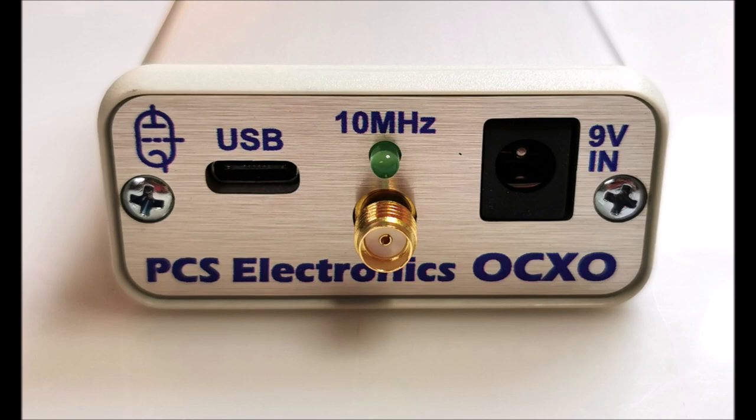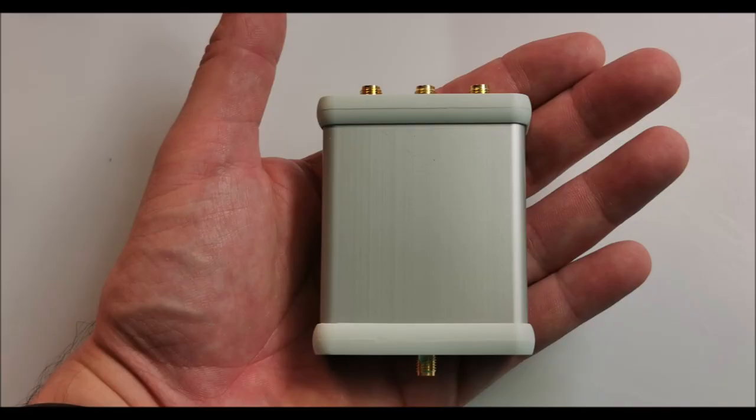An auxiliary 10 MHz output is included for added convenience. All signals are 3.3V CMOS by default, ensuring compatibility with a wide range of devices through SMA connectors.